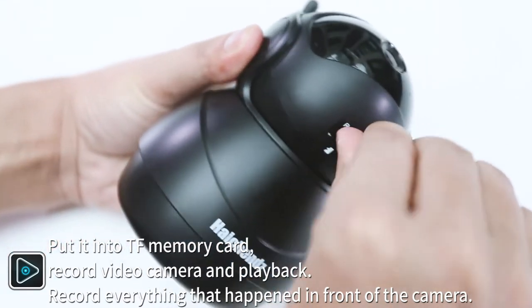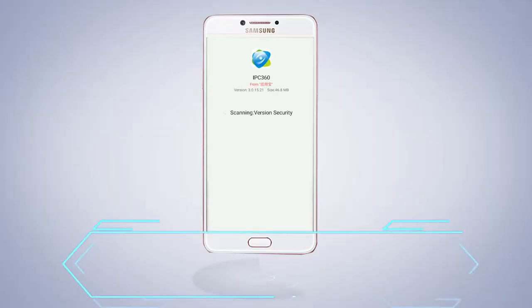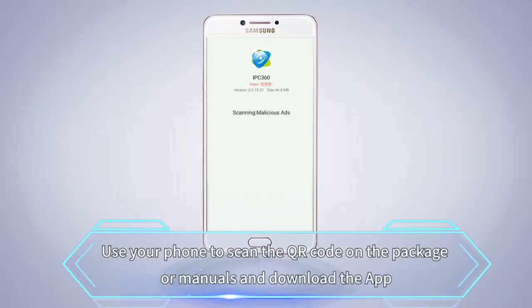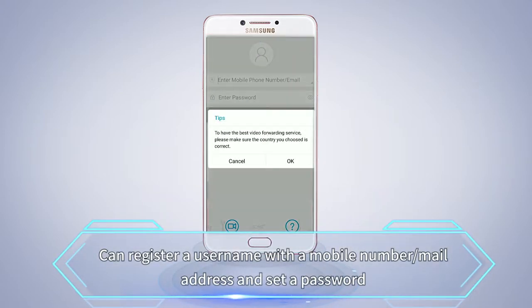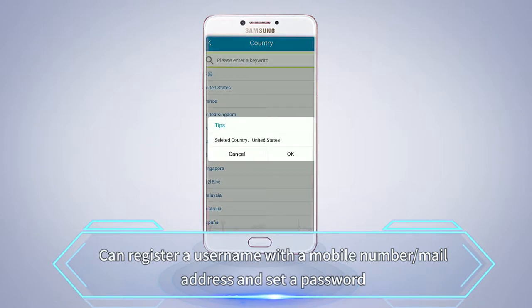The camera records everything that happens in front of it. Use your phone to scan the QR code on the package or manually download the app. You can register a username with a mobile number or email address and set a password.